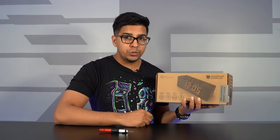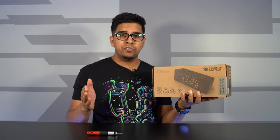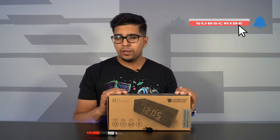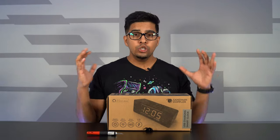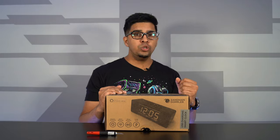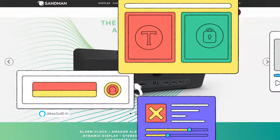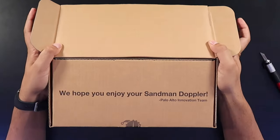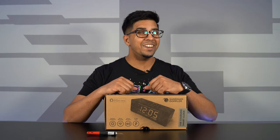Hey guys, welcome back to an all-new episode of Conflicts. Today we'll be looking at the Sandman Doppler by Palo Alto Innovation. This is the smart clock you're looking for, featuring built-in Amazon Alexa, programmable key functions with a simple click of a button, two high-quality speakers, Wi-Fi, Bluetooth, and a variety of other functions. So in this episode we'll be unboxing it, trying it out, and seeing exactly what it's all about. Let's get started.